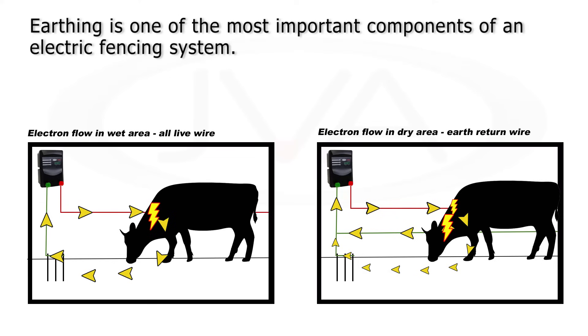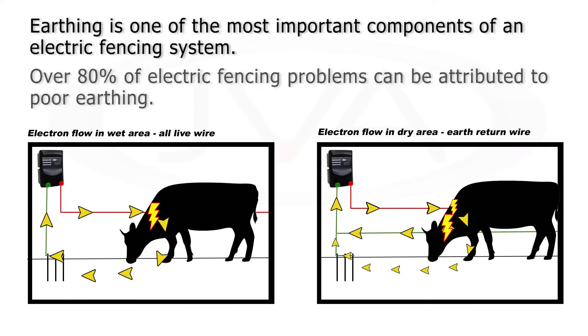Earthing is one of the most important components of an electric fence system, but over 80% of electric fencing problems can be attributed to poor earthing.